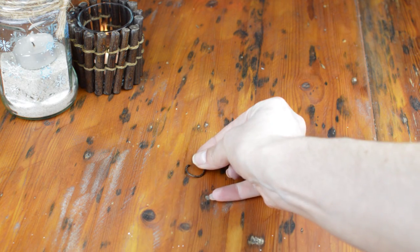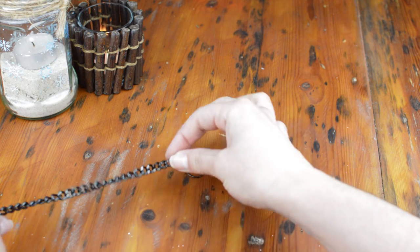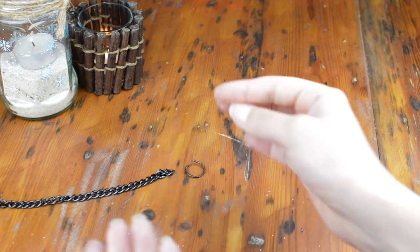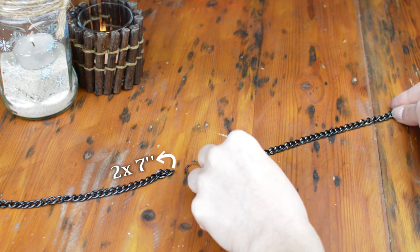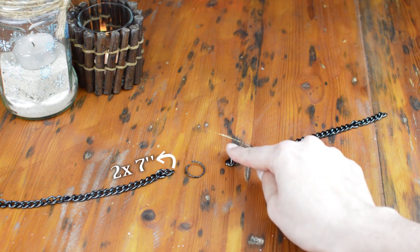The main part of the necklace is going to be a big jump ring. FYI, I extra DIY'd this because it used to be a ring — one of those cheap ones — but I cut it and now it works as a jump ring!